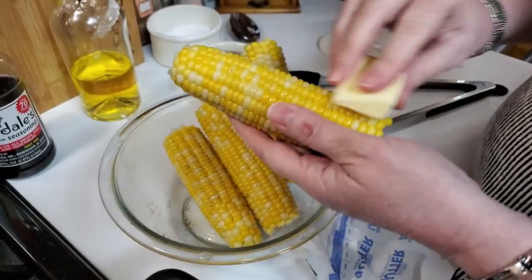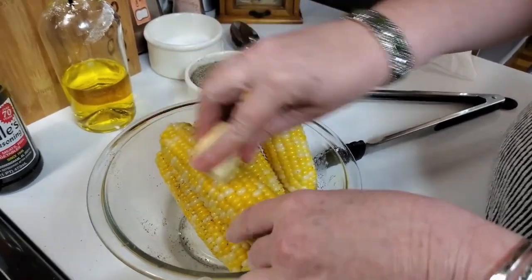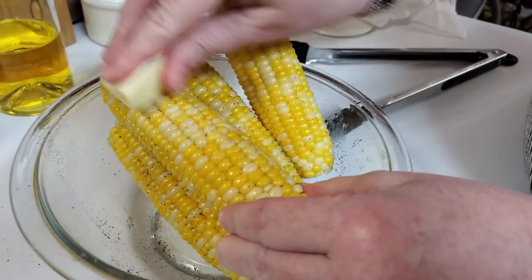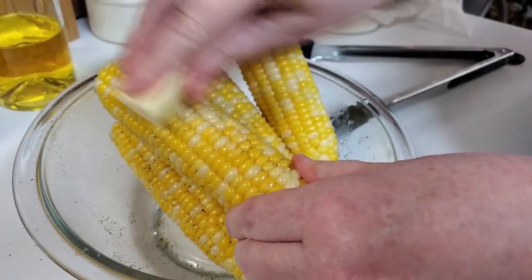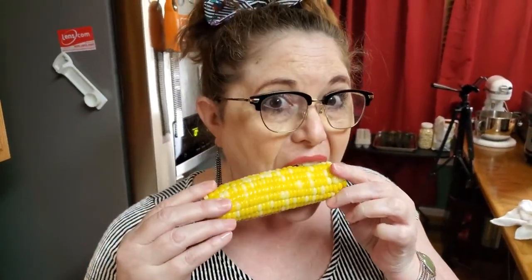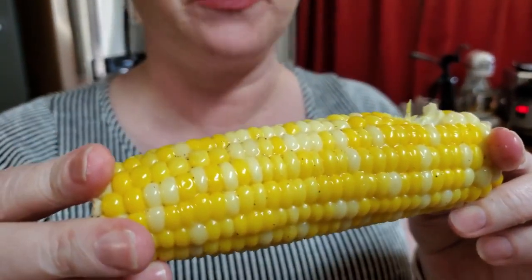We salt and peppered our corn and now you're just going to butter it good. There's nothing like corn on the cob — nice and fresh. Don't overdo it. Mmm, so good! Thanks for watching. Collard Valley Cooks, where we cook like mama did.